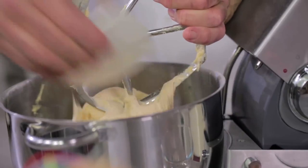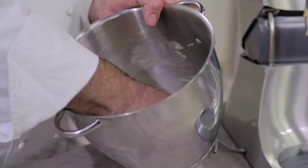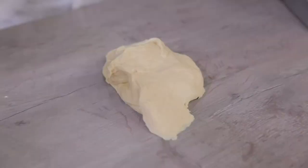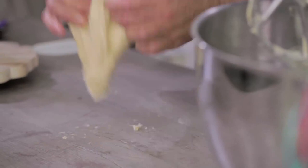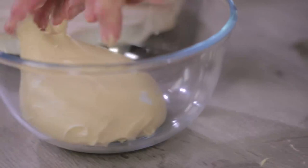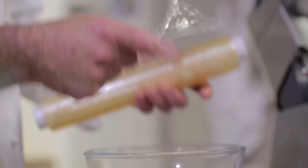We remove it from the machine. The dough, as you can see, is nice and smooth. We will do some dough rounding. Then we'll leave it to rise in a glass bowl at 27-28 degrees for about 12 hours until it has three times its size. I'll cover it with cling film.